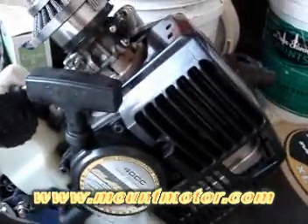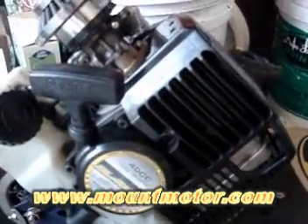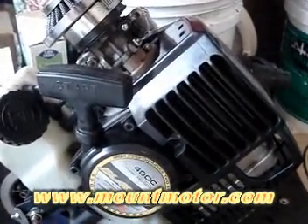Hello everybody and welcome to Mt.Motor. I'm going to show you how a two-stroke engine works.